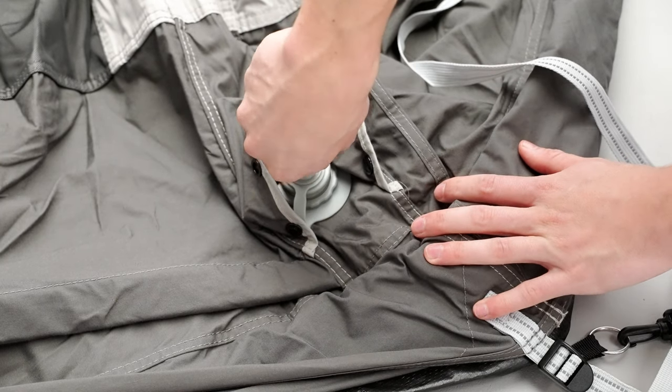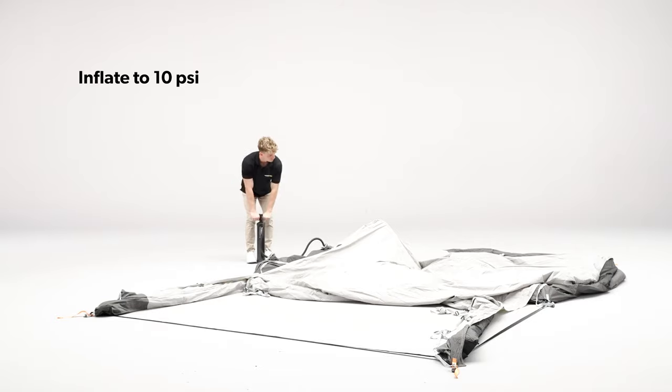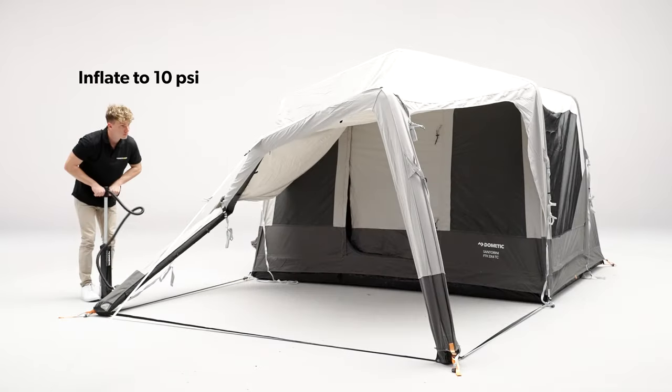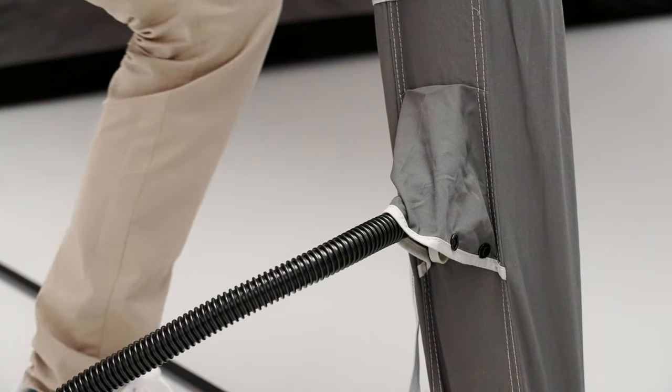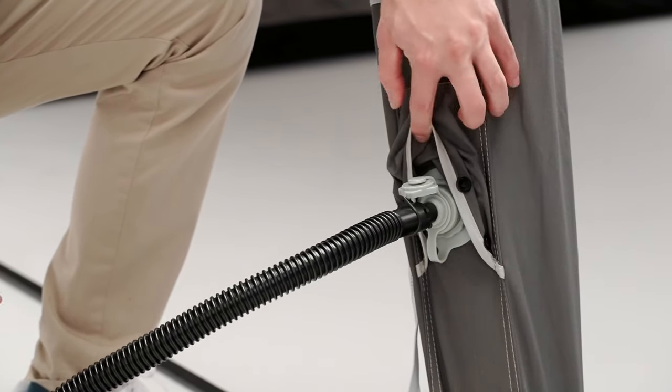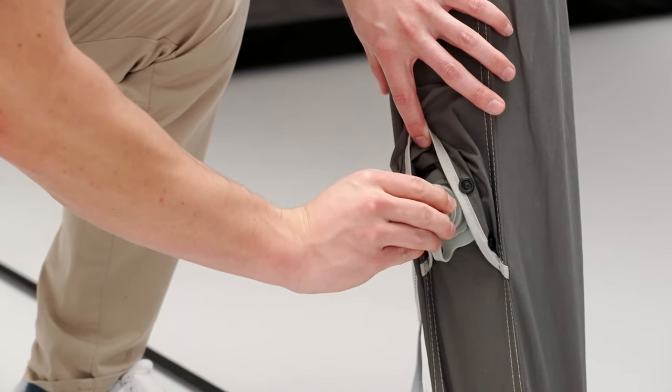Beginning with the middle air pole, attach the hand pump supplied and start to inflate. Continue to inflate each air pole to 10 psi. Once inflated, remove the pump and secure the top cover of the inflation point to ensure no pressure is lost.